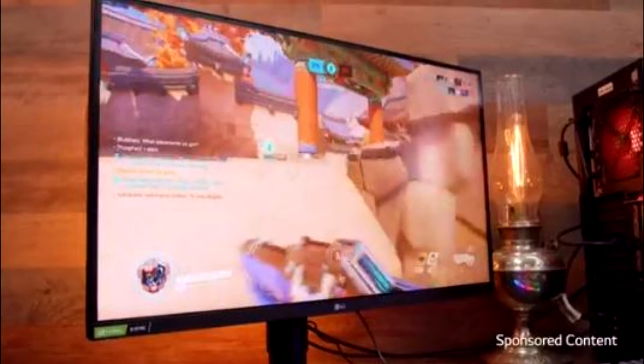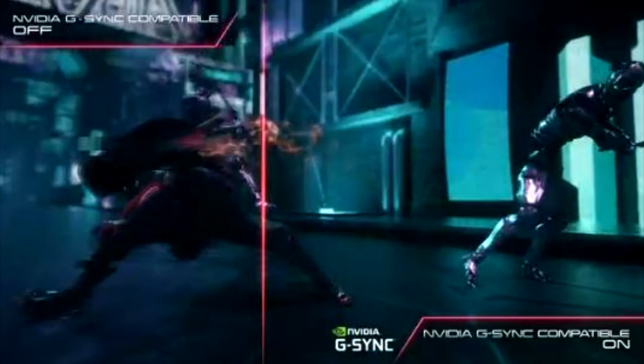The 21:9 ratio combined with the curved screen is perfect. Take advantage of this UltraGear QHD Plus monitor's outstanding clarity and hyper-realistic picture to see your way to victory.